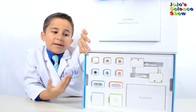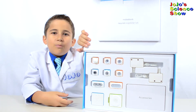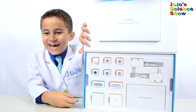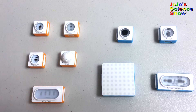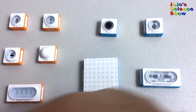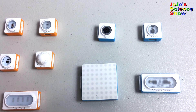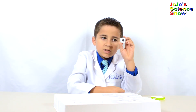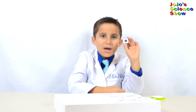You can build so many things with this. With Neuron, you can exercise your brain power and your creativity. Right here on the left, we have all the sensor or input blocks, and right here on the right, we have all the output or actuator blocks. In robotics, a block that does something is called an actuator because it makes an action happen.